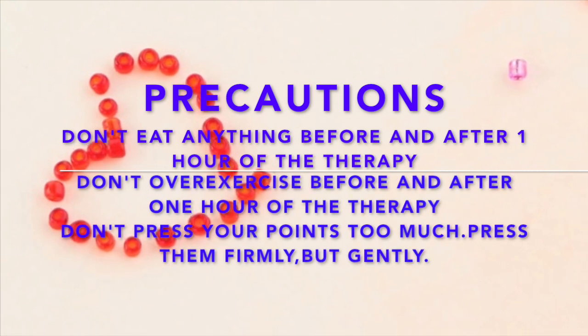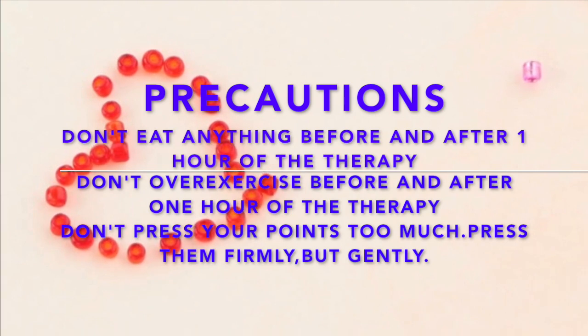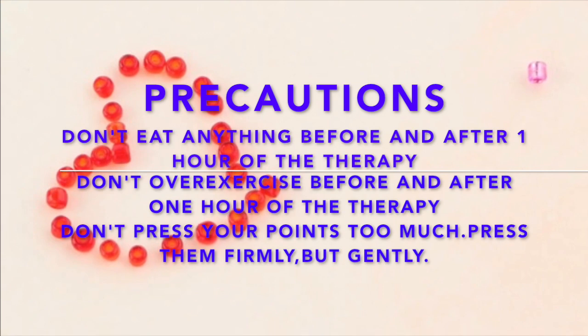Since this is a therapy, there are some precautions associated with it that you need to keep in mind before starting. First, don't eat anything for one hour before and after the treatment. Don't let your body over-exercise or overwork for one hour before and after the treatment. Also, don't press your points too hard — you have to press them firmly but try to be very gentle with your body.